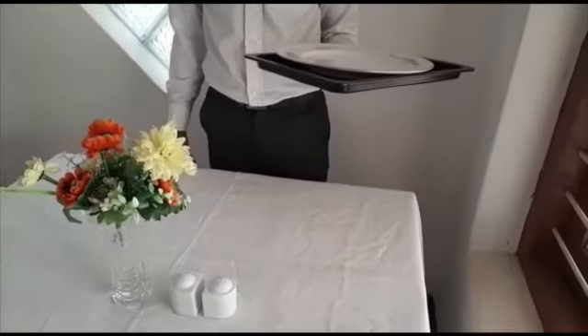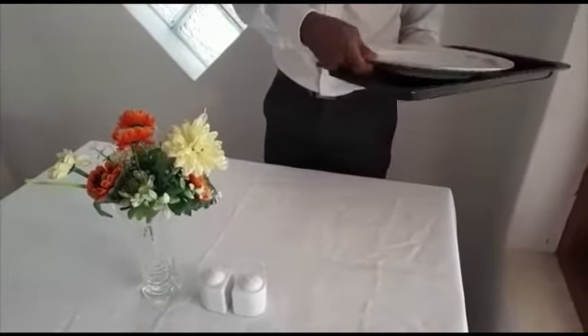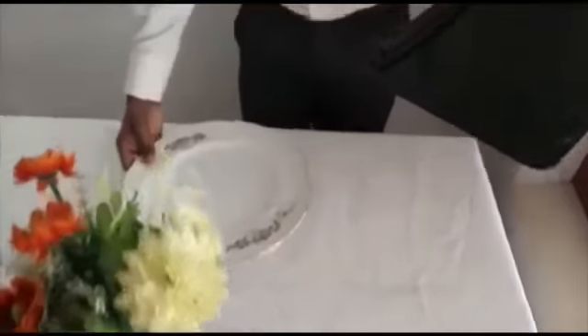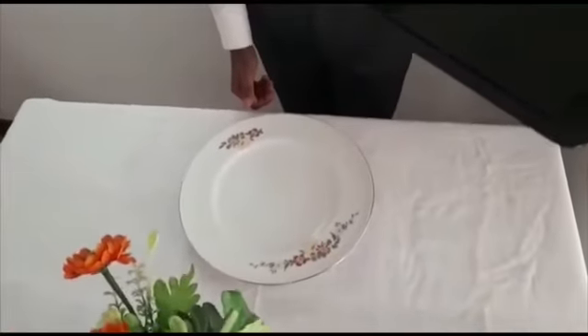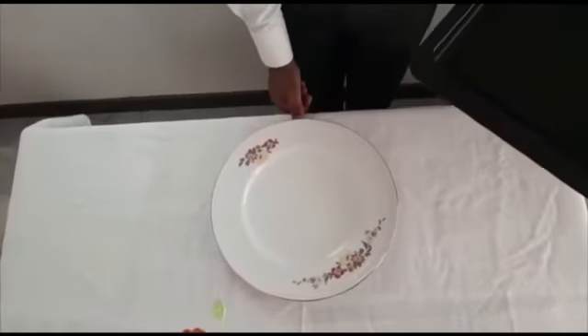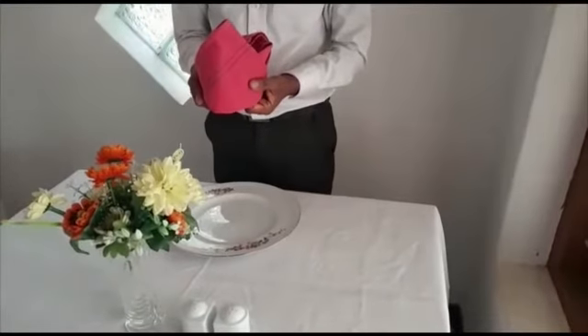Second, put the dinner plate in front of the piece and skirt. Keep a fingertip distance between the plate and the edge of the table. Put the napkin on top of the plate.